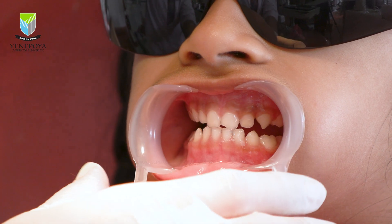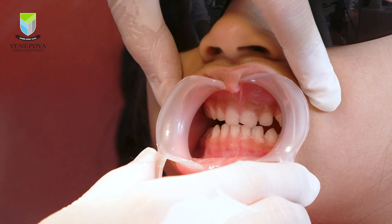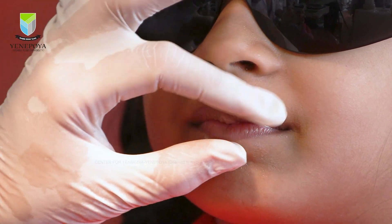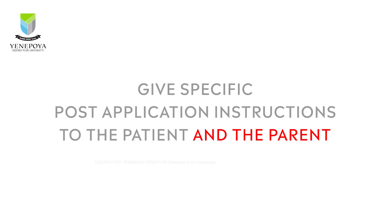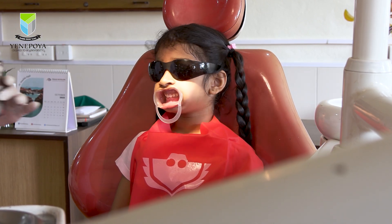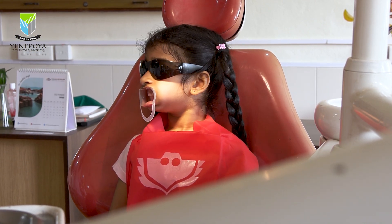Once the application is complete, ask the patient to slowly close the mouth and the saliva will help the varnish harden on the teeth. Remember to give specific post-application instructions to the patient: it is generally recommended that the patient waits for half an hour before eating or drinking anything post application.